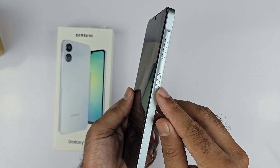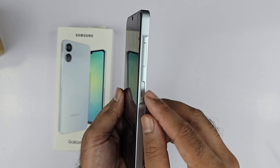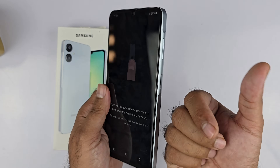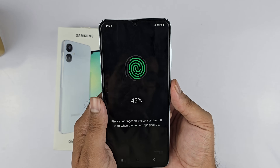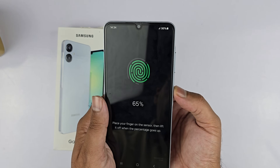Now it is time to add the fingerprint. Locate the fingerprint sensor on the phone — it is located on the right side of the device, below the volume keys. That is the side key, which is also called the power key. Next, place your finger on the sensor and lift it when the percentage goes up.